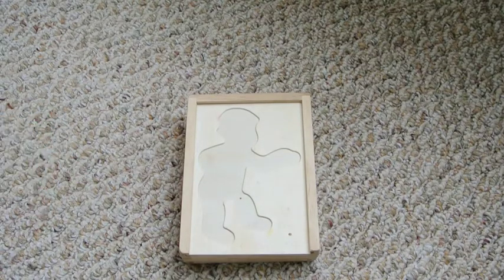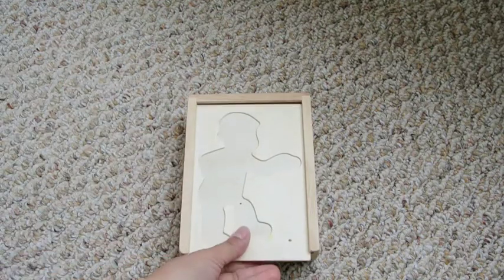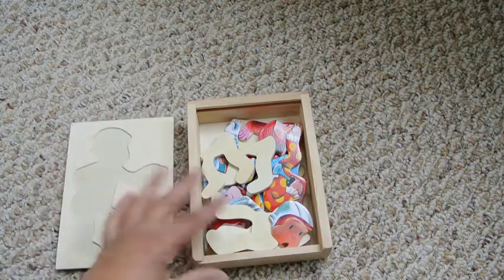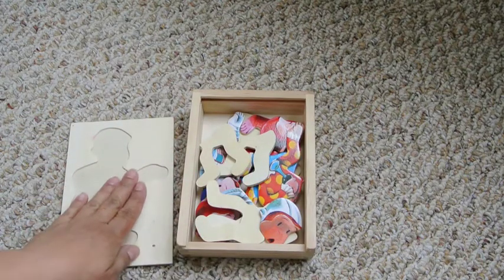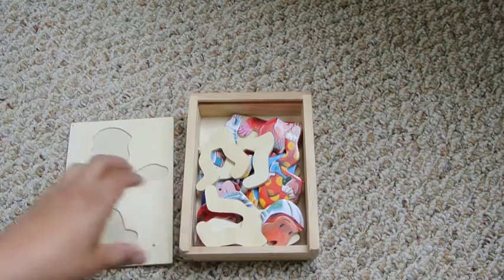Hello, welcome to Sorting for Fun. Today I have this Curious George box and inside we have faces and legs that we can put on this piece and make little characters. It will be really fun.